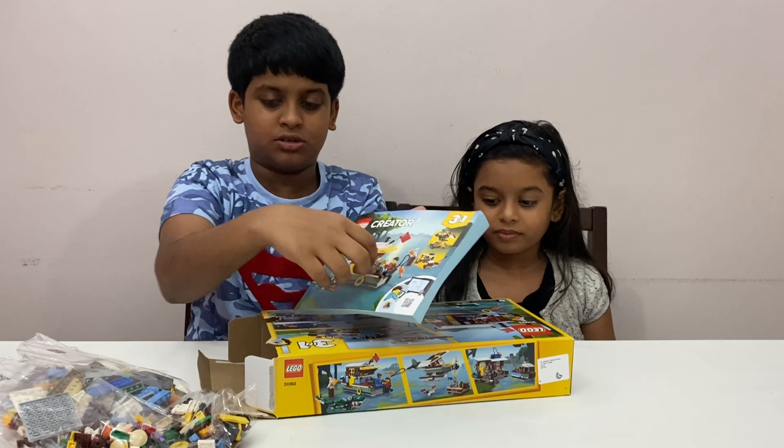Now let's open her set. You got bag number one, bag number two, bag number one, two. One instruction booklet, another instruction booklet, and a long navy blue piece. That's it for inside the box. Now let's get to building — I'm going to open bag number one and build according to my instructions.